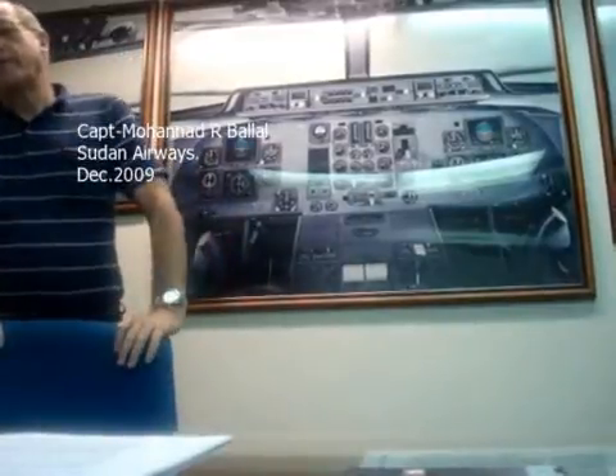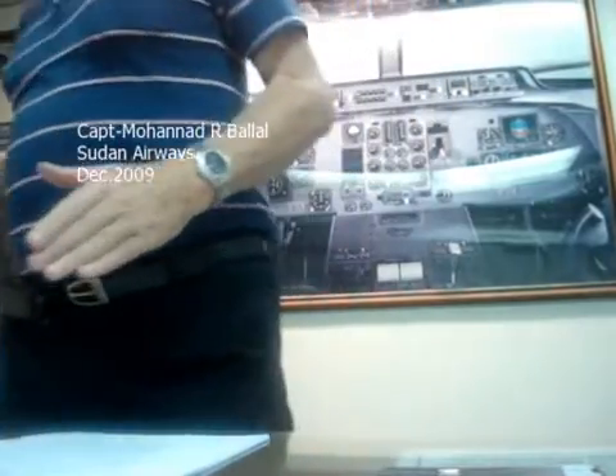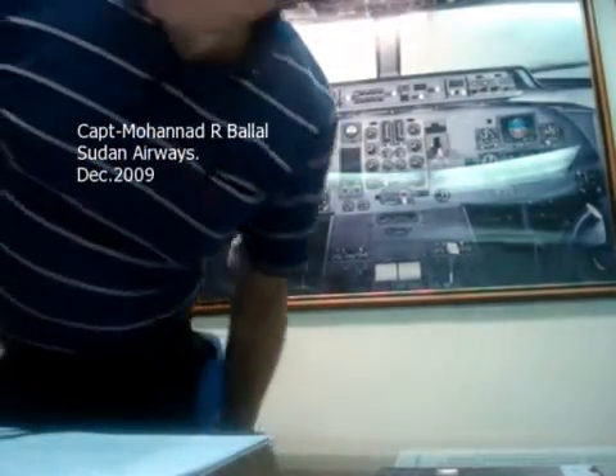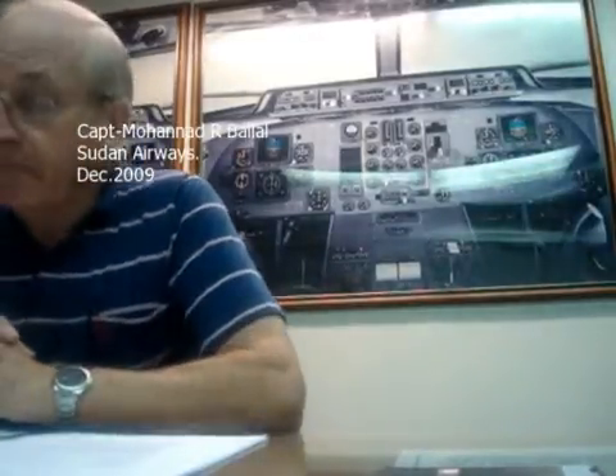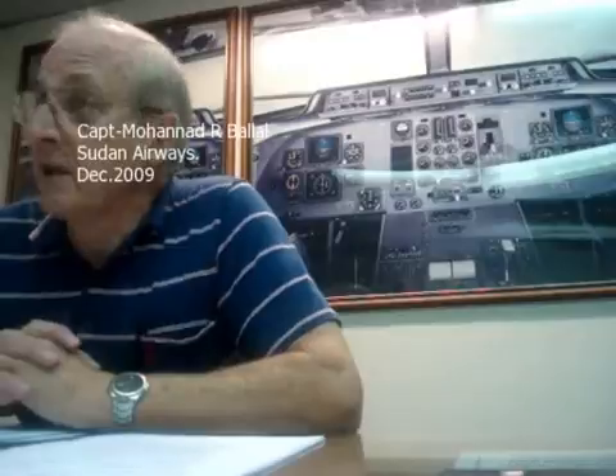At 160 knots, controllability is no problem at all — very, very easy to control, even down to 140, 130, it's still quite okay. On takeoff, with a heavy aeroplane on a hot day, it is a bit of a handful, and you have to work reasonably hard to fly the aeroplane accurately. Flap 5 is better than Flap 15, of course. Flap 15 is more difficult for two reasons: one, you have a lower V2, and the lower the speed, the less slipstream over the empennage, the less slipstream over the rudder, the bigger the deflection of the rudder to counteract the asymmetry.